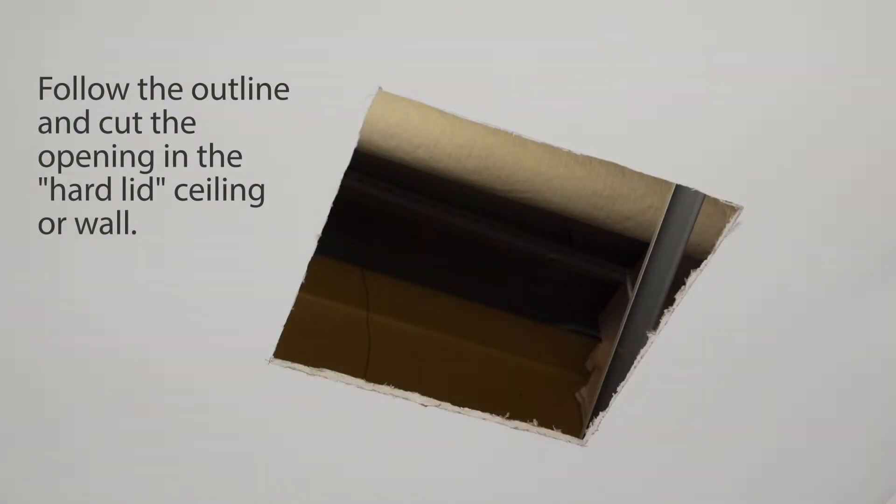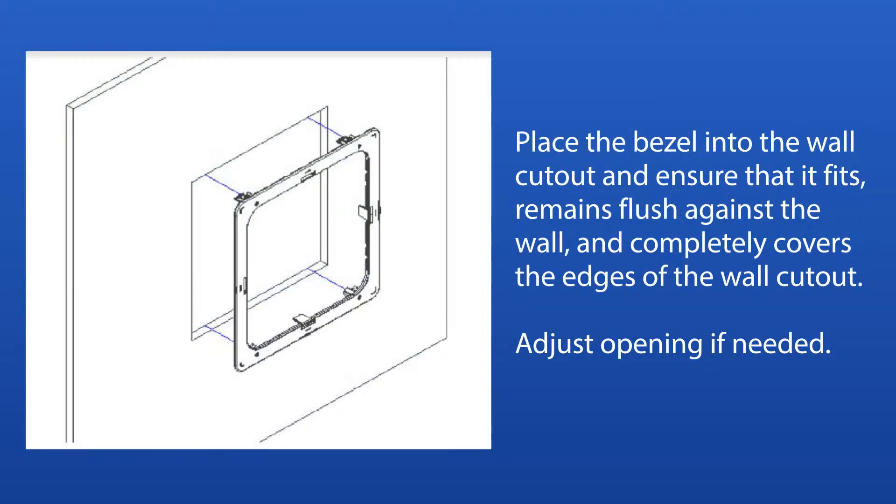Follow the outline and cut the opening in the hard lid ceiling or wall. Place the bezel into the wall cutout and ensure that it fits or remains flush against the wall and completely covers the edges of the wall cutout. Adjust the opening if needed.